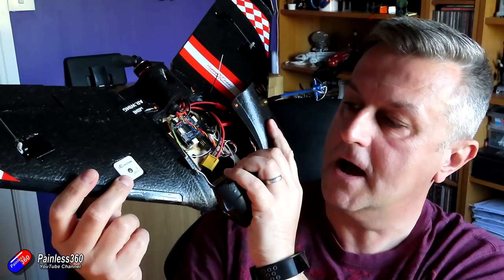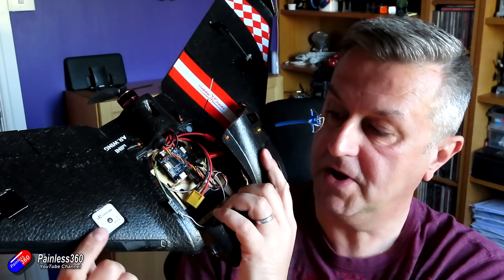Stay tuned for that and make sure you're subscribed to the playlist. One of the things in the last video that I did — and I got a lot of comments on — was about the use of a compass in a model like that. The GPS that's actually in here, the little external GPS, is not only giving GPS positional information but it's also got a compass giving heading information, so it knows the direction that the wing is pointing. I have enabled the compass as part of this build because every time I build a fixed wing with ArduPilot I always do.